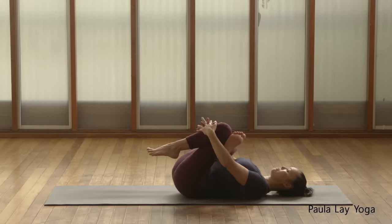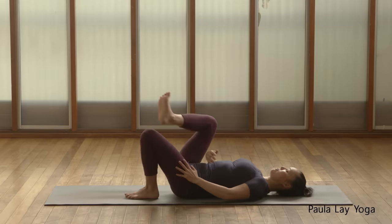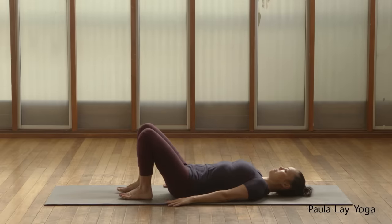Take one more inhale. As you exhale, try to bring the legs in a little bit closer. And then let's release those legs down.